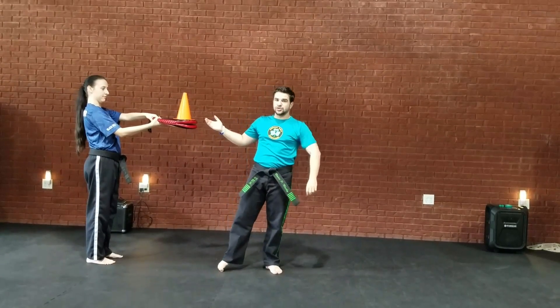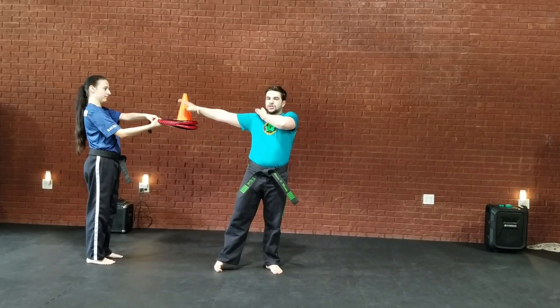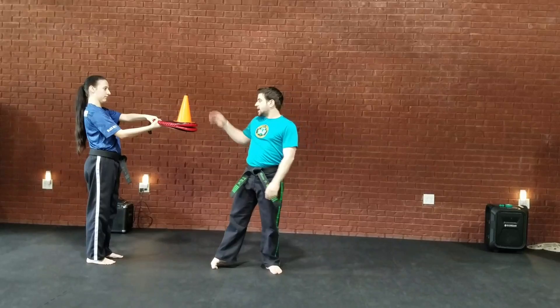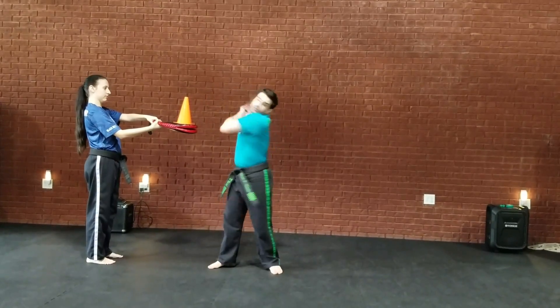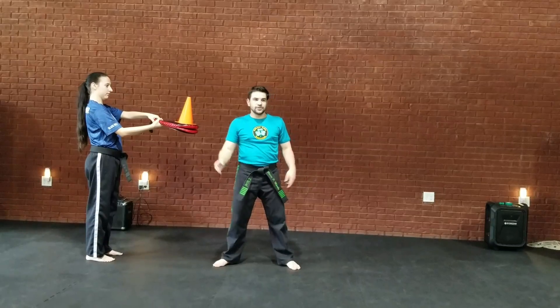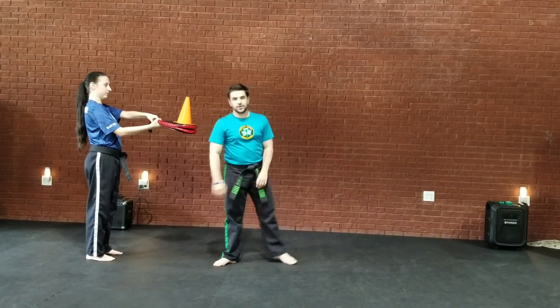The point of this drill is to focus on your prepping. Sometimes students don't really prep on double knife hands or double fist blocks — they just swing their arms back. So this teaches them how to prep correctly into those double knife hands and double fist blocks.